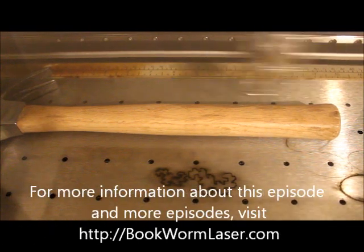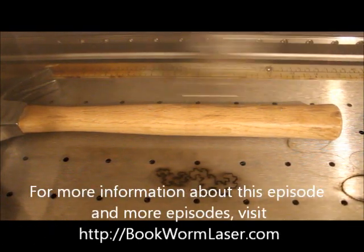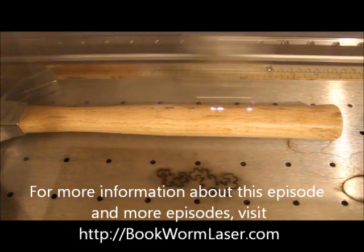Welcome to Can You Etch It? The web's first laser engraving series. I specialize in laser engraving strange, unique, and even common items. This is Alan Reeves with Bookworm Laser & Design, and you can find me at bookwormlaser.com.